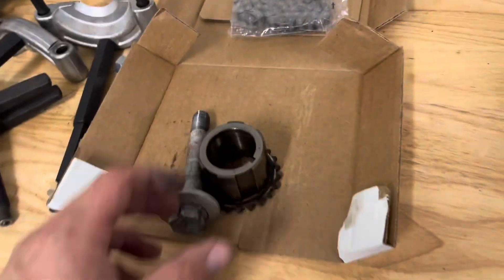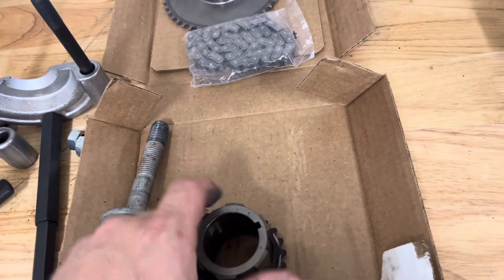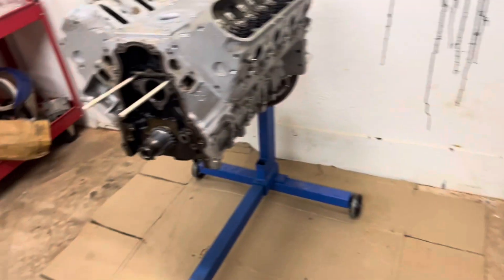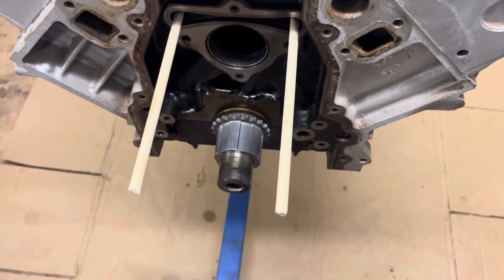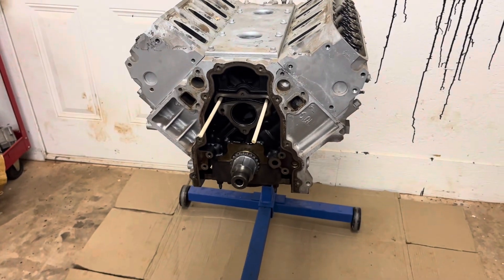Super simple guys. All you'll need is your crank bolt — which you should have if you removed your harmonic balancer to get to the sprocket — and your old timing gear, to press the new one on. Super simple. Like, comment, subscribe — we'll catch you on the next one.